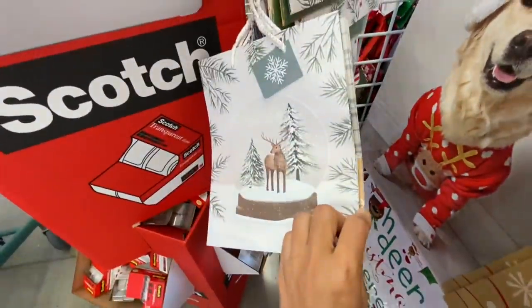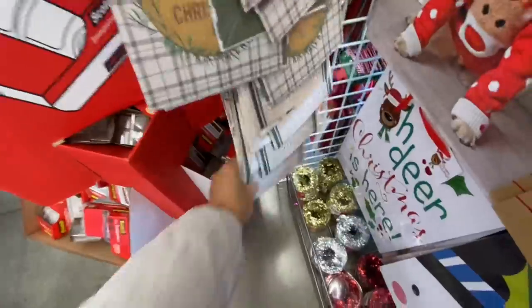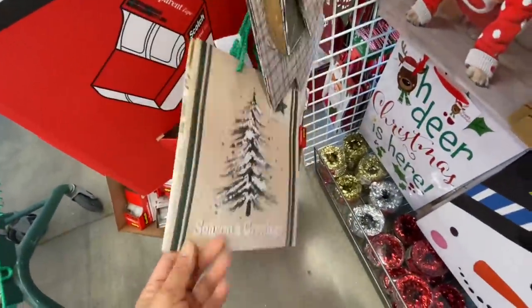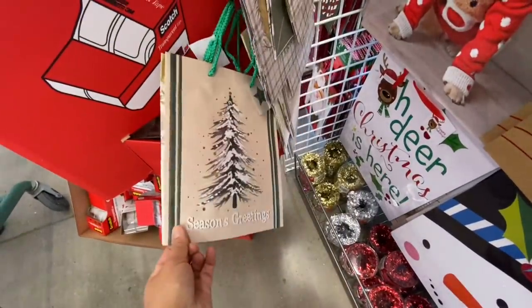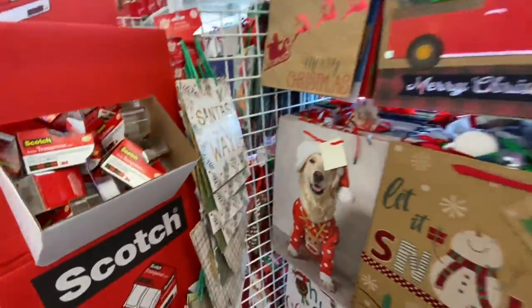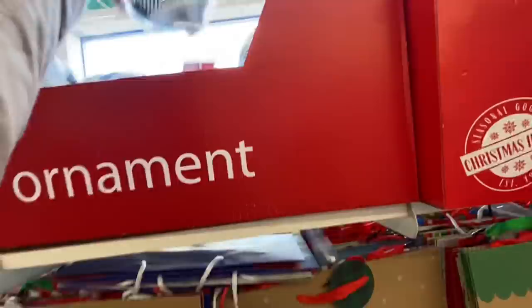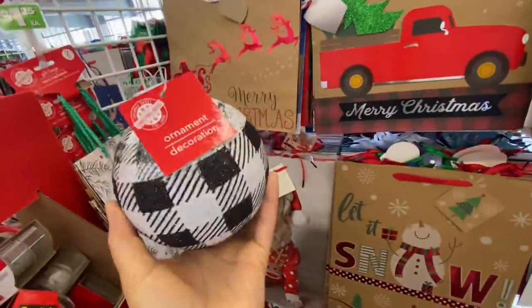This one says 'A Very Merry Christmas' with a beautiful reindeer in a snow globe, and this one says 'Season's Greetings' with all the beautiful ornaments. I absolutely love these gift bags. Some larger ornaments — again they have the black and white, and I think they also have the red ones.